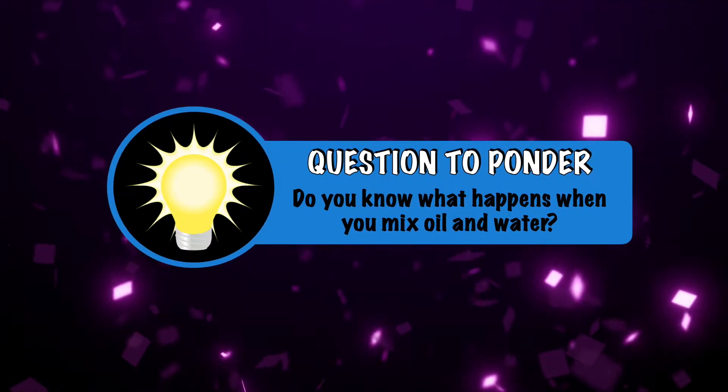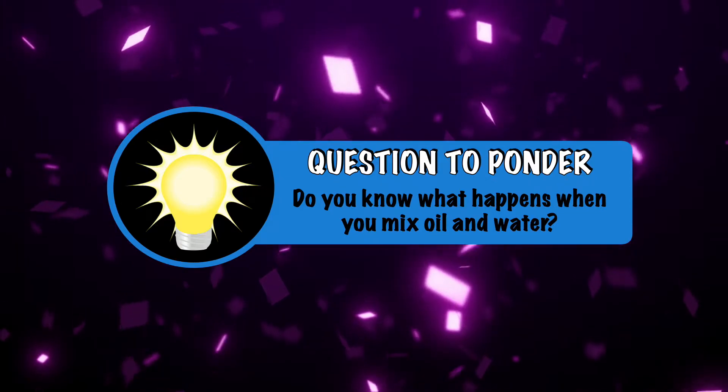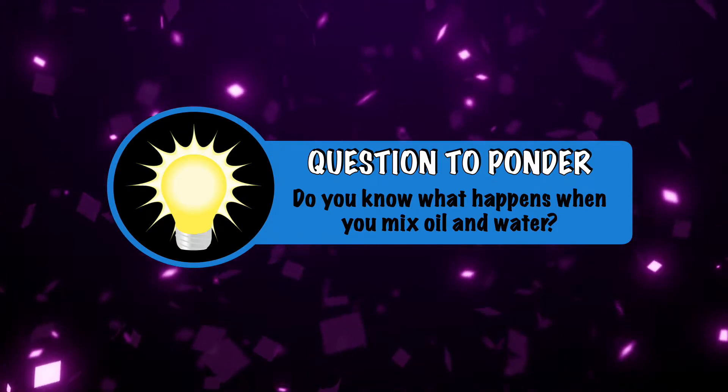So, a question to ponder: do you know what happens when you mix oil and water? Well, if you stay tuned to watch for the answer, you'll learn that.